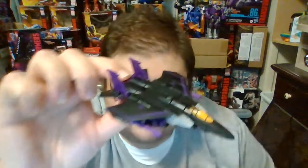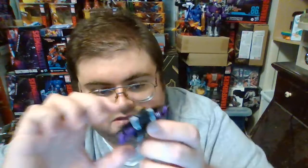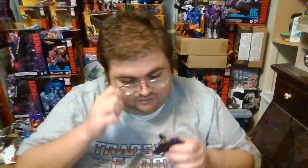Without further delay, let's get Skywarp transformed into his jet mode and wrap up the review. Here is Skywarp transformed into his jet mode with his Null Rays attached, and I gotta say I really enjoy seeing Skywarp with his Null Rays — it really does make the jet mode look far more outstanding than it does without the Null Rays.